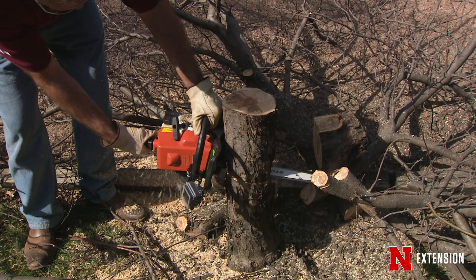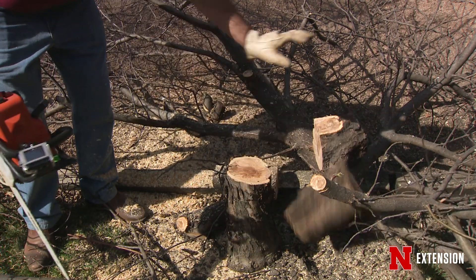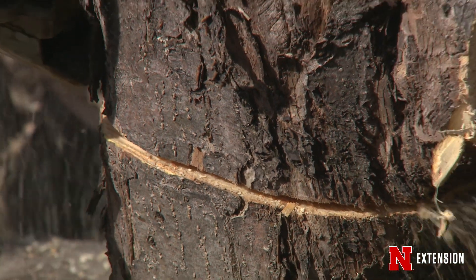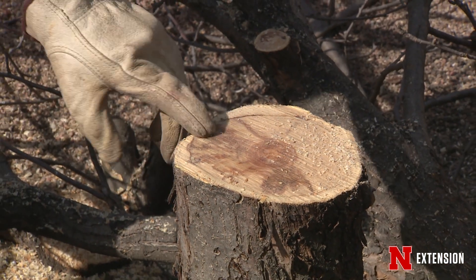Earlier this year, you guys may remember seeing Lauren talk about cankers on some of the trees in his backyard and how he controlled them by pruning at ground level. Well, there are a few other things that we can do with cankers as well.